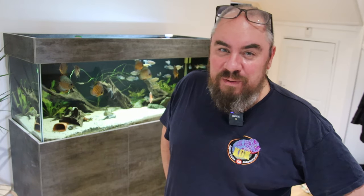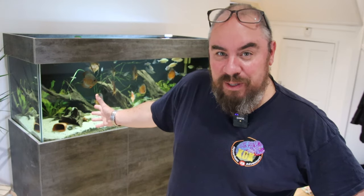Hey everybody, welcome back to the channel. Nice to see you again. In today's video I'm going to try and make the discus keeping hobby cheaper. I've made a few videos over the months and years about how to keep costs down because discus, the fish themselves being quite expensive, are quite an expensive fish to run purely because they require a higher heat than most fish.